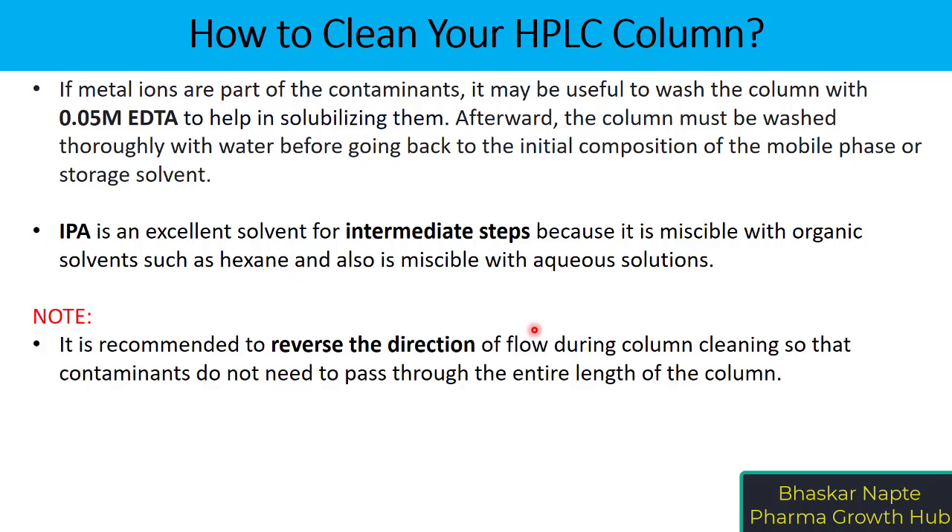It is recommended to reverse the direction of flow during column cleaning so that contaminants do not need to pass through the entire length of the column. Column contamination is typically present only on the inlet frit. So when you pass flow from the outlet side, the contaminants at the inlet tip are removed over a shorter distance and do not travel across the entire column length.